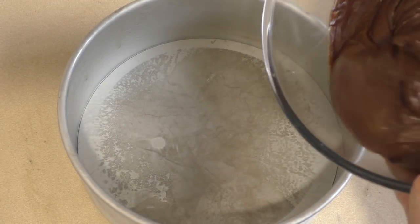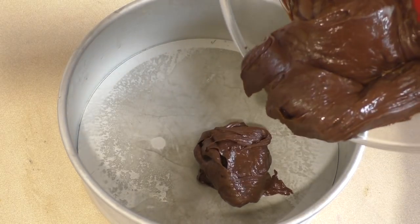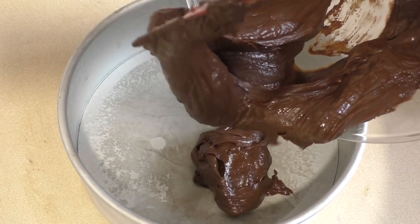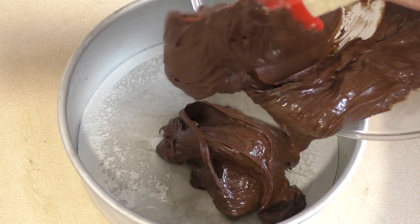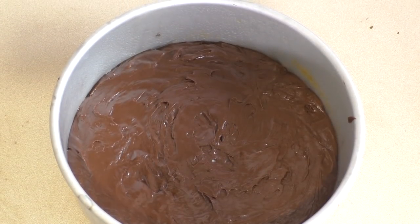Get the mixture and put it in — I'll put it in the baking tin with a push-up base so it's easy to get out, and I can just cut it into pieces.